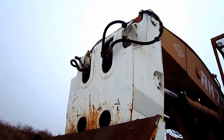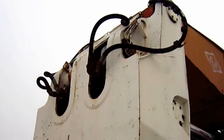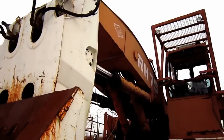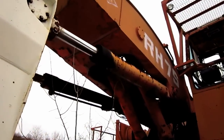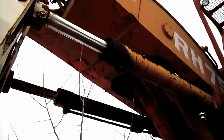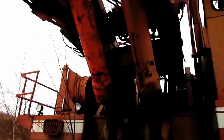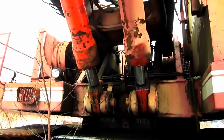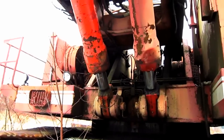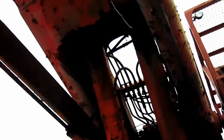If you look up top, you can see where the hydraulic lines run down inside of the stick to power the bucket cylinders. Here you can see the two big stick cylinders. And right here you can see where the two boom cylinders pin to the superstructure on the machine. Take note that both of the boom cylinders pin to the inside of the shovel boom.